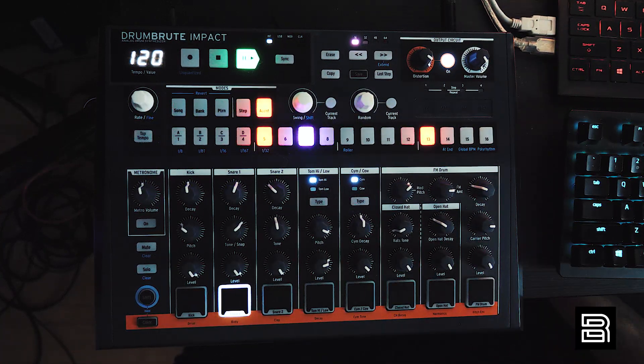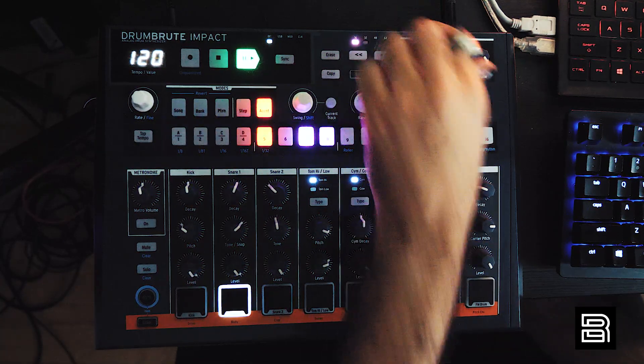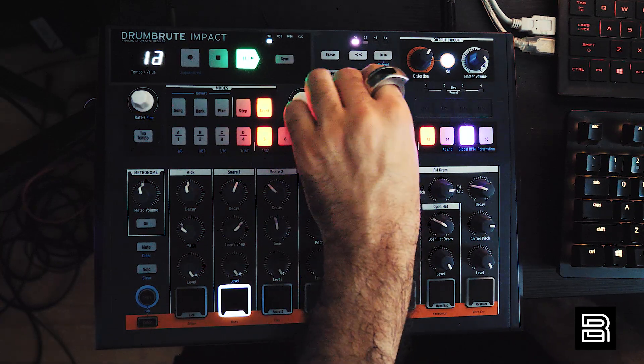There are individual outs, which I think makes this the only drum machine in this price class with individual outs — and that's really important and special. If you have a modular or anything else, you can process them separately, or even just mix them separately. There's a lot of value in sending this through different effects pedals or modules.